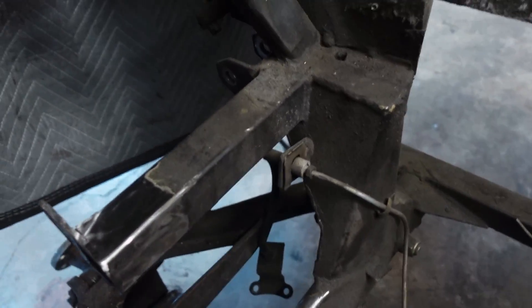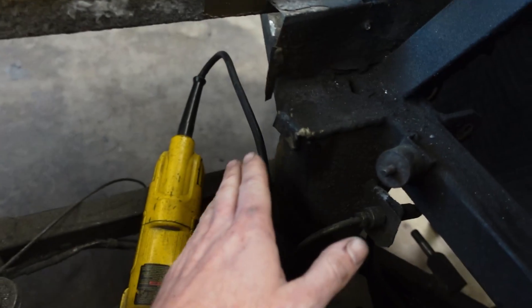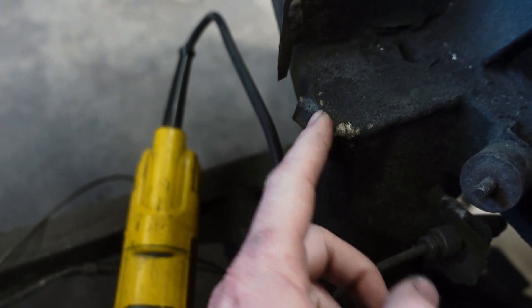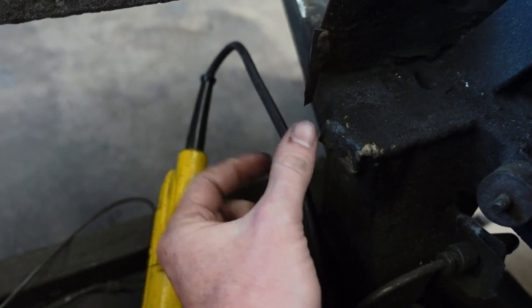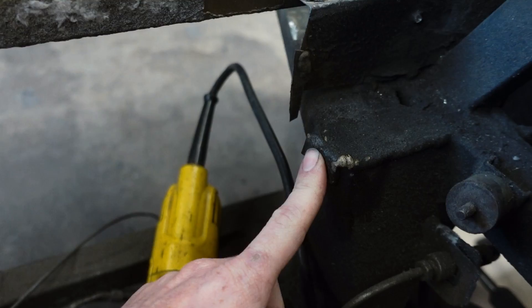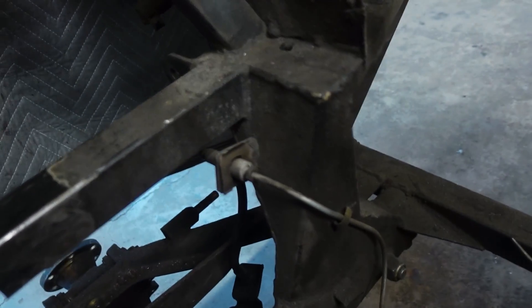So the first thing I need to do, if I'm going to put material between these vertical members, is to cut this tab off which is welded around. It used to have something hanging off here — I cut part of it off before. So I'm going to get this off and then clean some paint off of each side so that we have some clean material to work with.